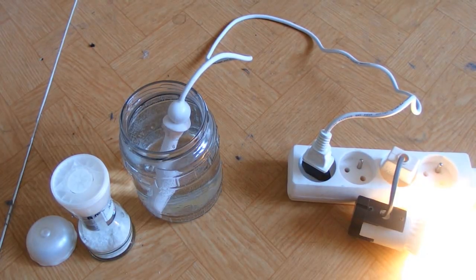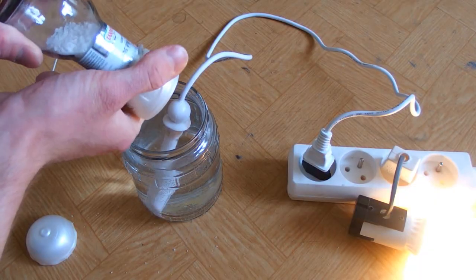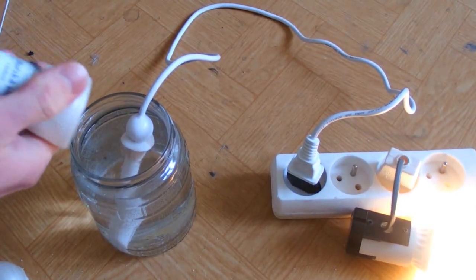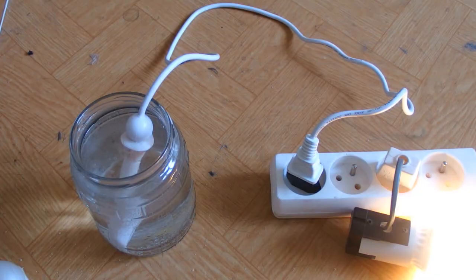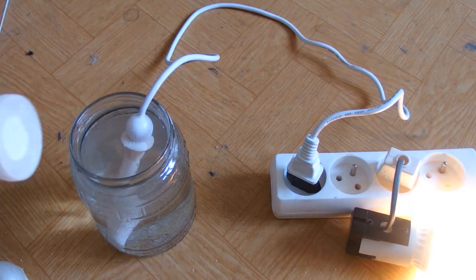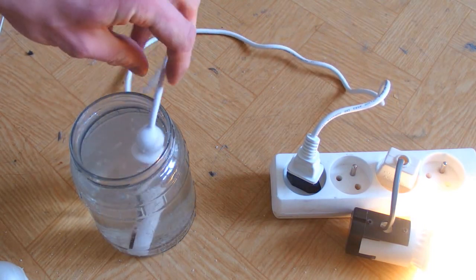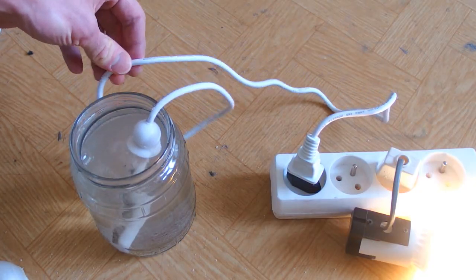It runs - and now the salt. The power seems to go up. Let's add more. It's humming very loudly - even more. The floor in this room is vibrating now. It's humming very loud. Let's stir it a little bit. The whole floor is vibrating, the cable is getting soft and hot.